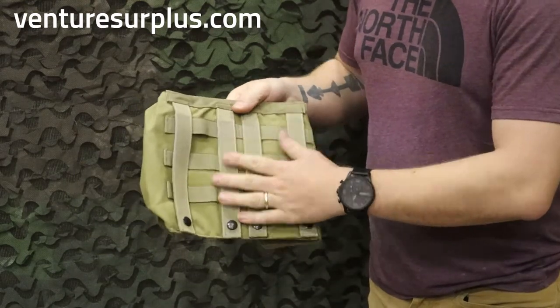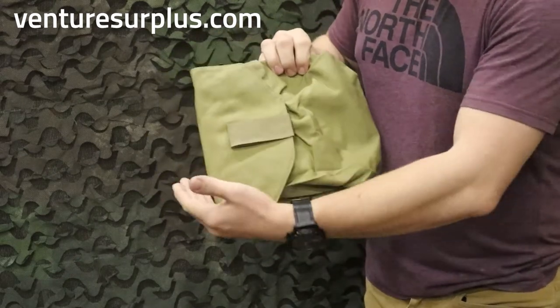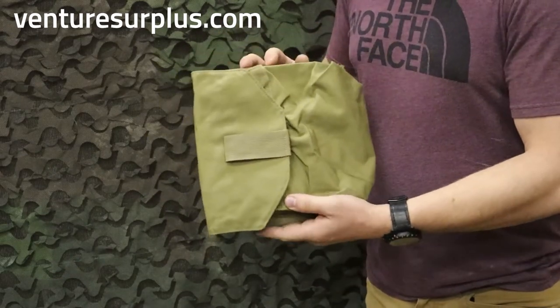Again, large MOLLE field, and it mounts horizontally or vertically but opens horizontally, so just make sure to consider that when you're putting it on your kit.